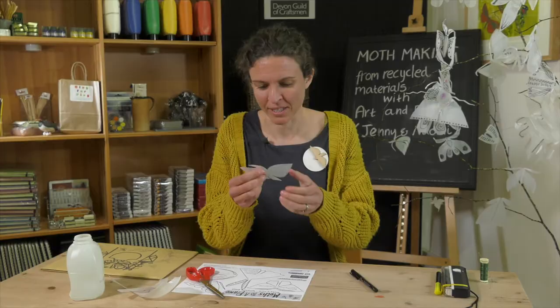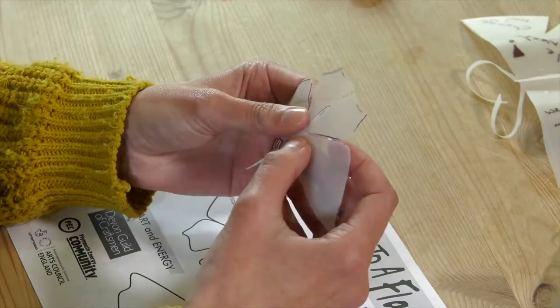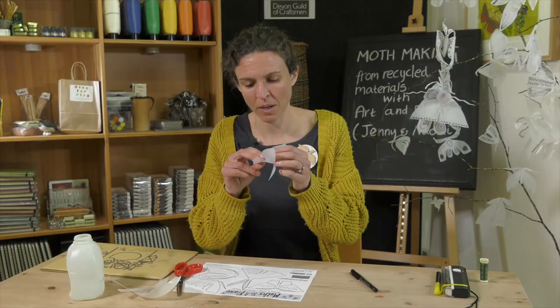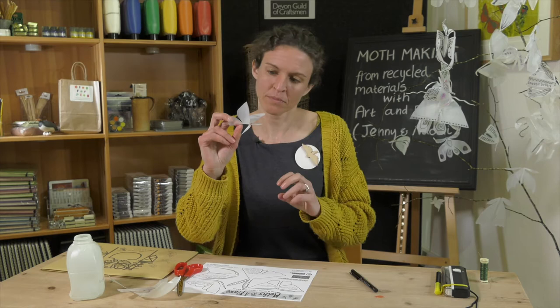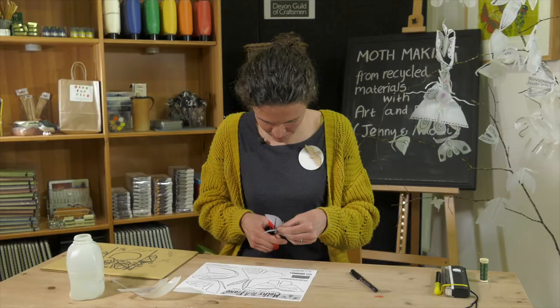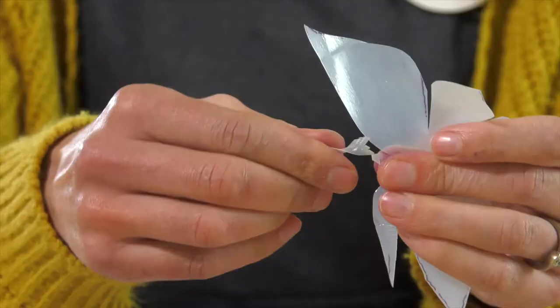I quite like working with milk bottle plastic because it bends really nicely. You can give your moth a bit more 3D flutteriness by folding back the wings. I'm also going to add a bit of detail to the antenna, just putting a few snips in there. And then when I twist the antenna, it opens up to give it a kind of funky, punky look.